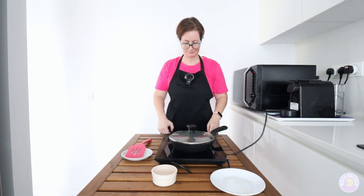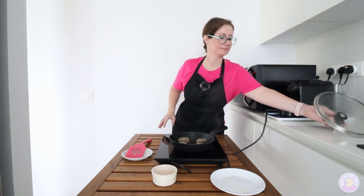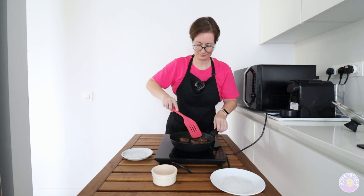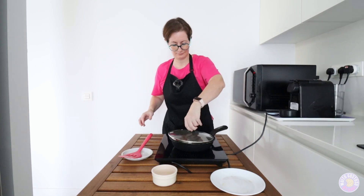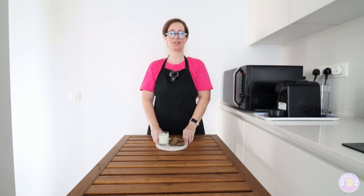All the ingredients, add in. Well guys, I hope you have enjoyed this video and see you on the next one. See you later, bye!